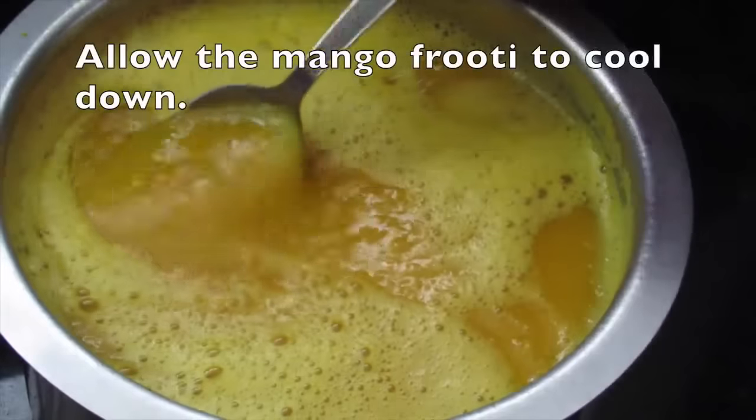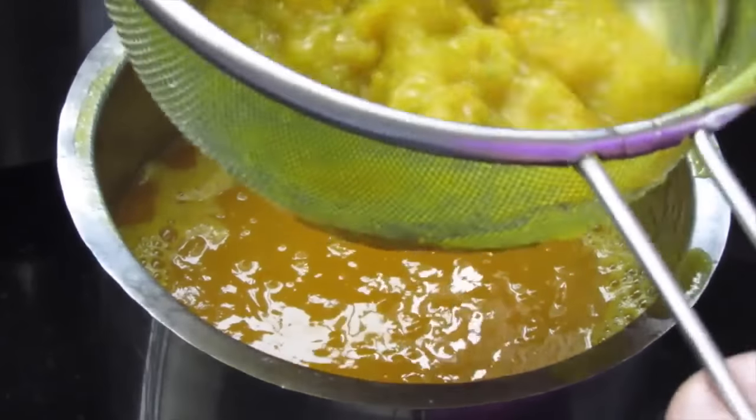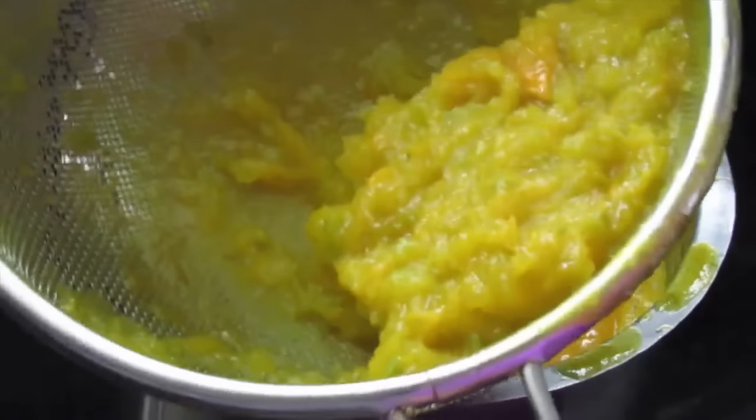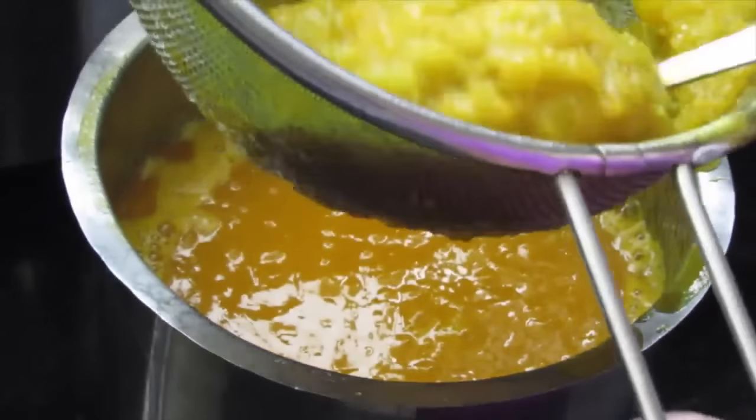Let me show you how thick the mango puree is. Pour this into a strainer — I got about this much fiber from the mangoes. Now I'm going to discard this fiber.